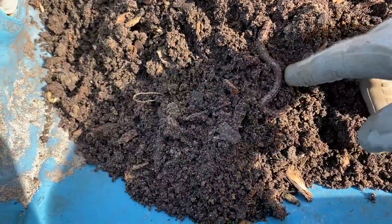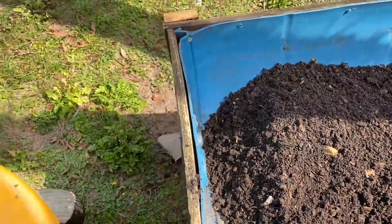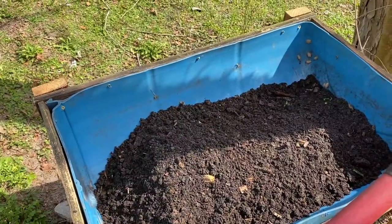Found myself a worm — I'm going to cover him up. There are actually a few worms in here. Got my first load in and it's starting to fill up, so I'll show you when I'm done.